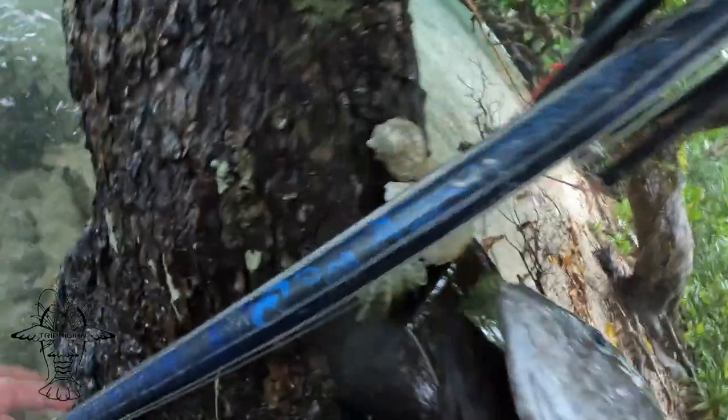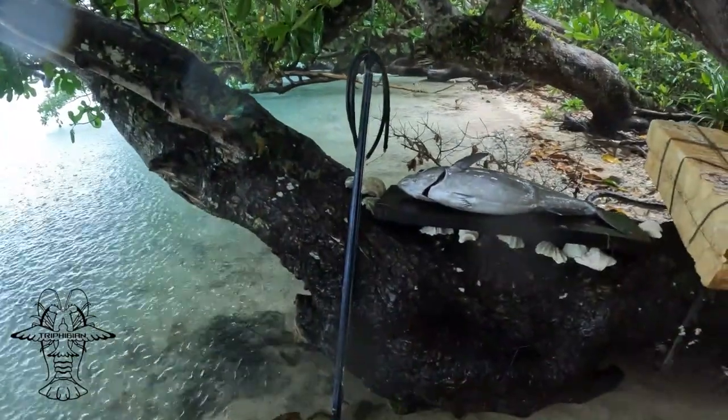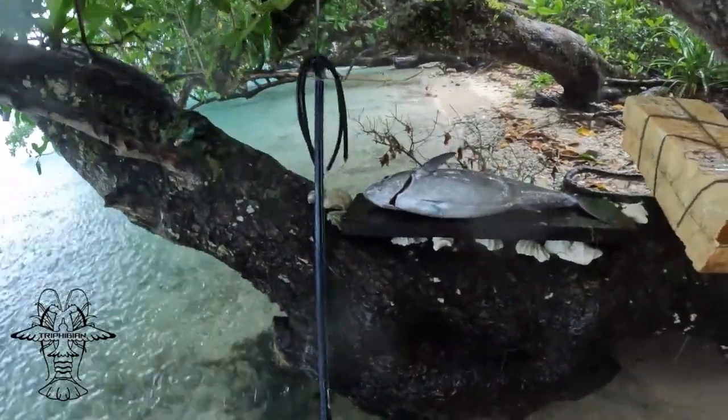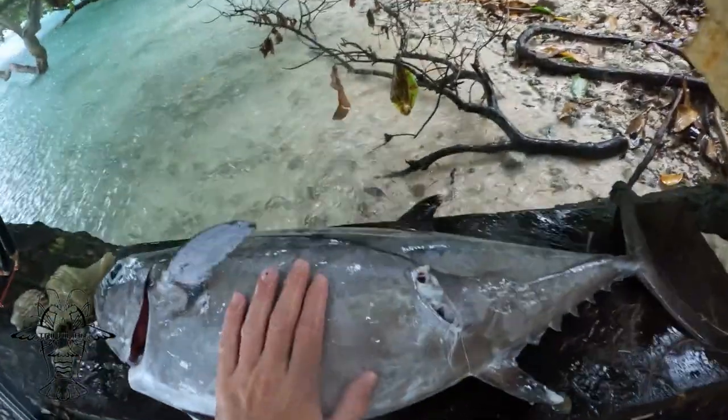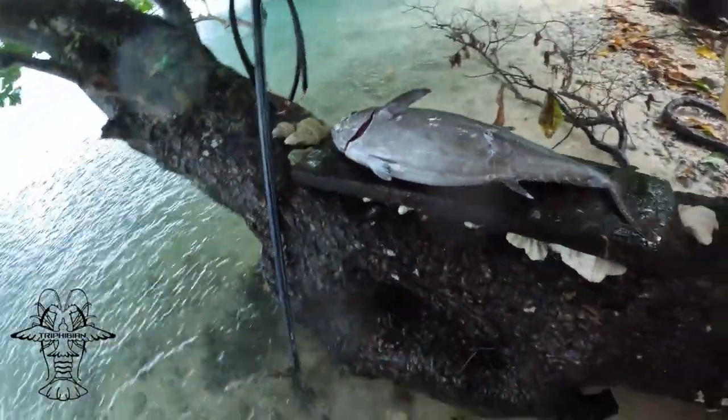And then the Rob Allen 1500 that we found in the sand at Cape Flattery — I shot it twice practicing, and then the first fish I ever shot with it was a dogfish tuna. That'll be a good story. Got a good video of pulling it out of the sand too.